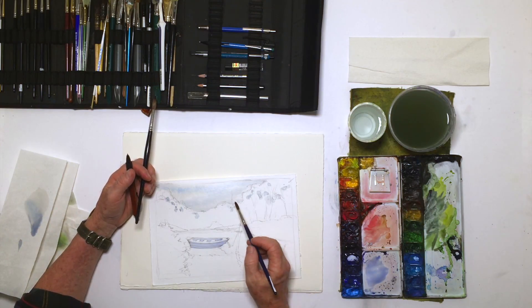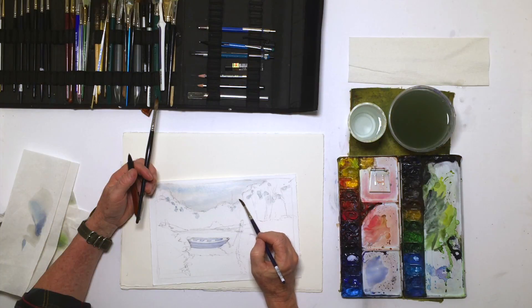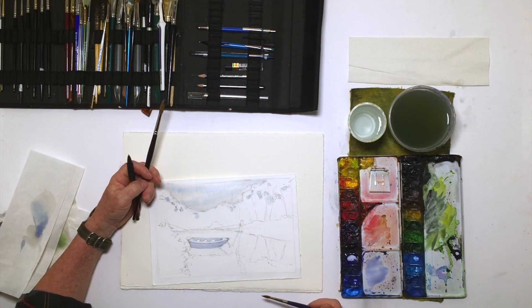I generally work from background to foreground — not always the case — and I tend to work from my lights to my darks. Because in watercolor, being a transparent medium, I can paint a dark over top of a light, but I can't paint a light over top of a dark.